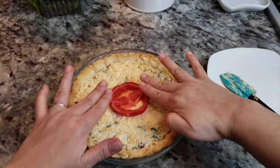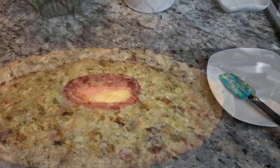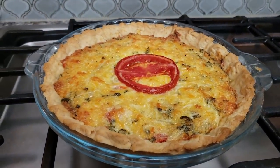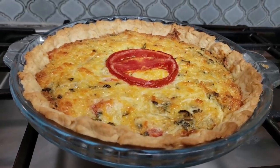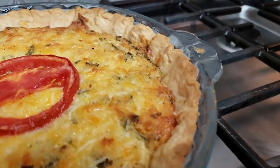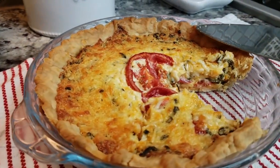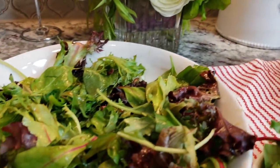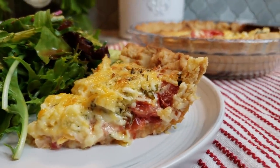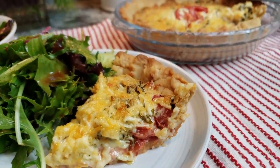Then that reserved tomato slice goes right in the middle. I'm baking this in a preheated oven at 350 degrees for about 35 to 40 minutes, or until it's golden brown and bubbly on top — just like this. You want to let it set for 15 minutes before serving, and that's it — you've got tomato pie! It goes great with a side salad. I hope you give this recipe a try, I hope you like it, and thanks for watching.